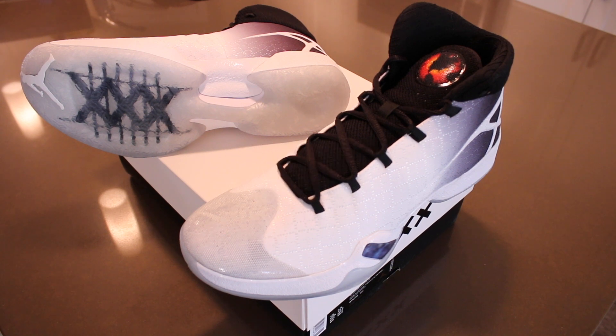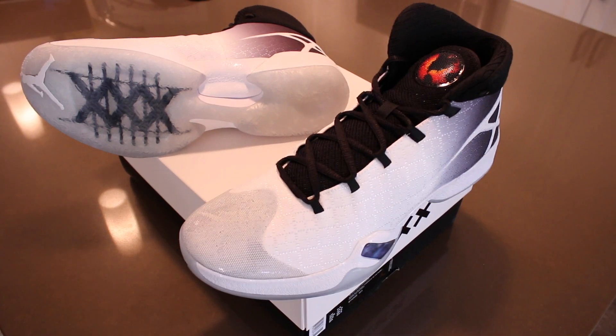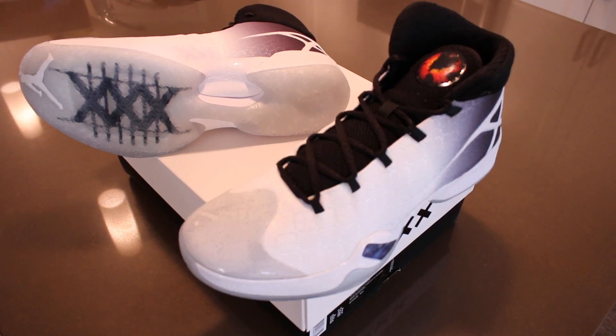What's up everyone, it's 23MJ88 back with another video. Today's video will be on the Air Jordan 30 in the white, black, and wolf gray colorway.